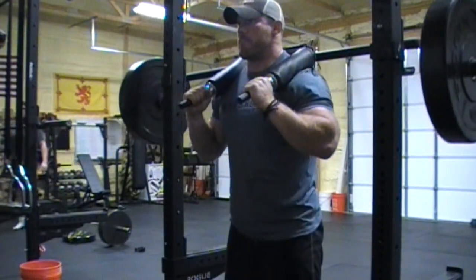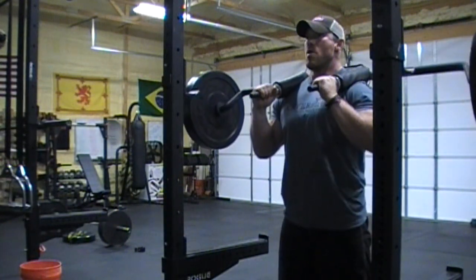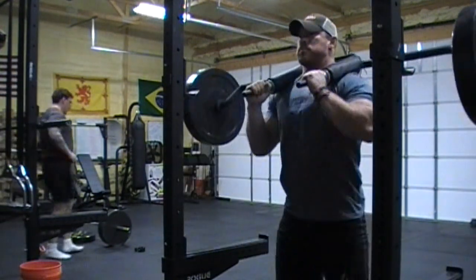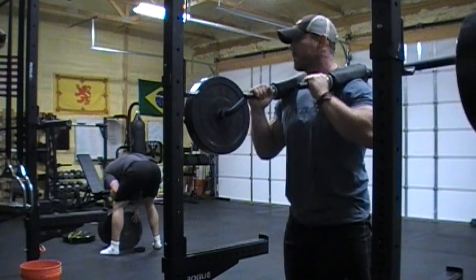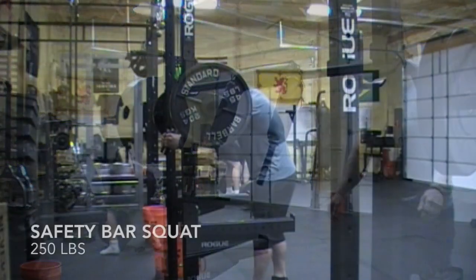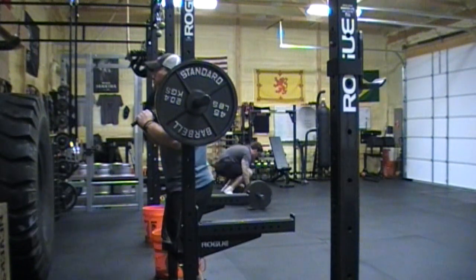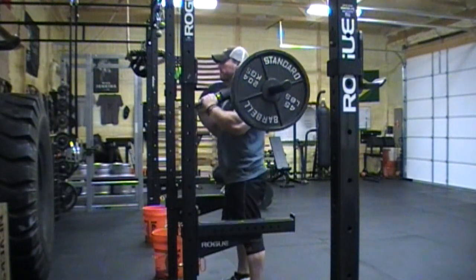So I know a lot of you are not familiar with the safety squat bar and many of you have probably never even had one on your back. For those of you who have, you'll know that it was designed by the devil and it makes a squat much harder in my opinion. What it was originally designed for was guys coming back from shoulder injuries or for individuals who did not possess the shoulder mobility to get their arms back for a traditional barbell squat.